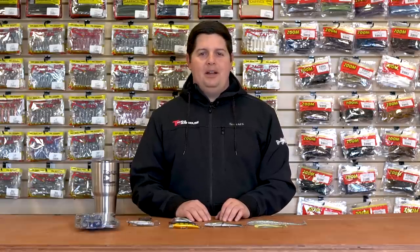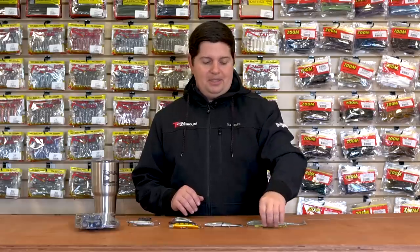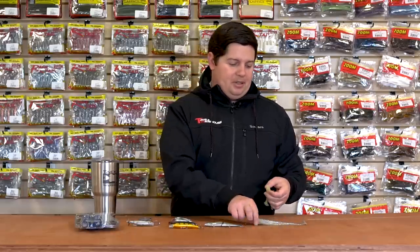Hey, what's going on TW fans? Jake here with this week's episode of What's New in Tackle Warehouse. Got a bunch of great new products for you today. The first ones are the ones that I'm most excited about, and I'm sure everyone else will be as well.